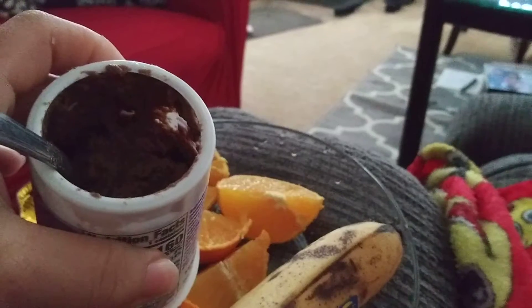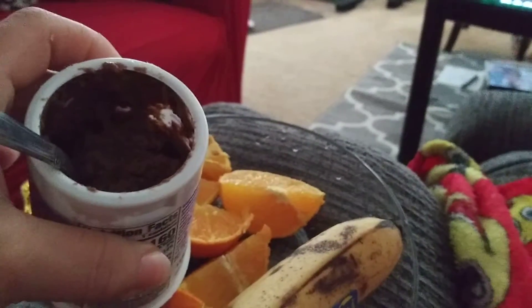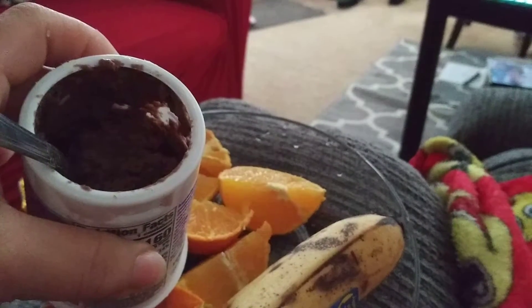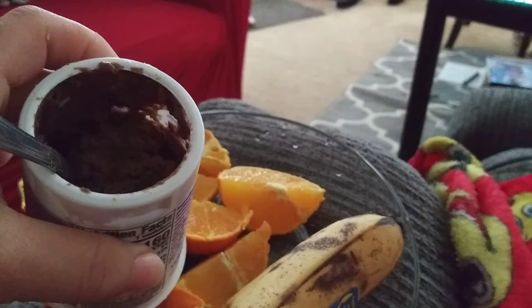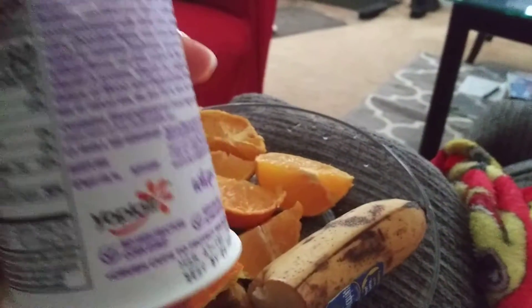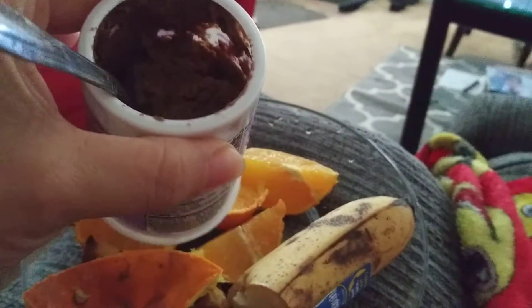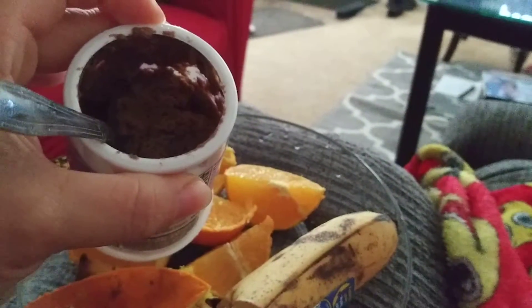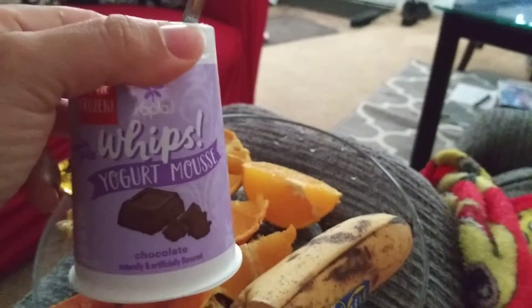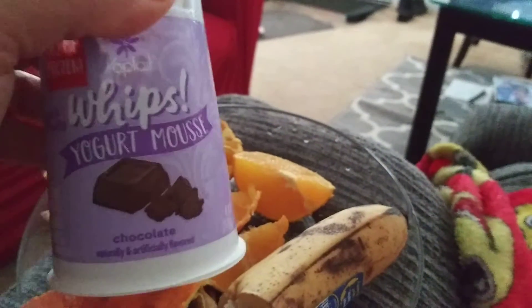I'm not liking it. It tastes like a generic artificial chocolate — maybe expired chocolate. I don't know; this is not literally expired, you guys, I'm just trying to describe this nasty taste. So I will not be buying this again. Well, I didn't buy this intentionally — I got it by accident. I got distracted and grabbed this instead of the cheesecake.